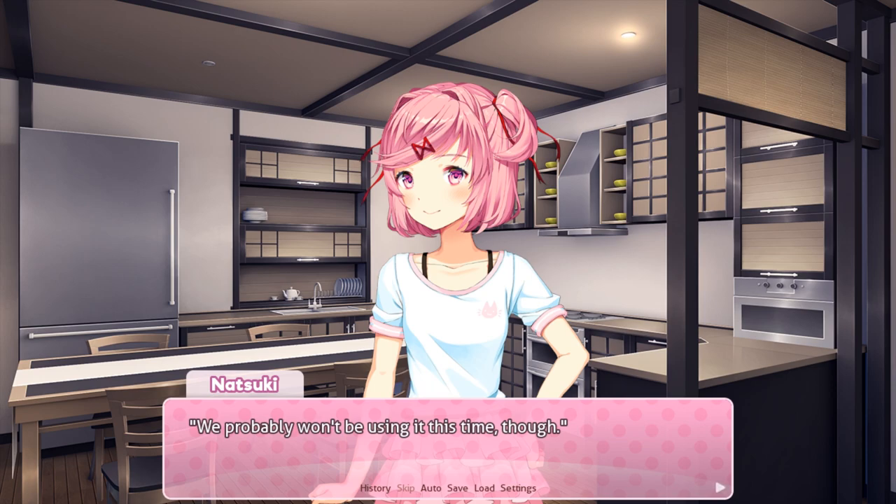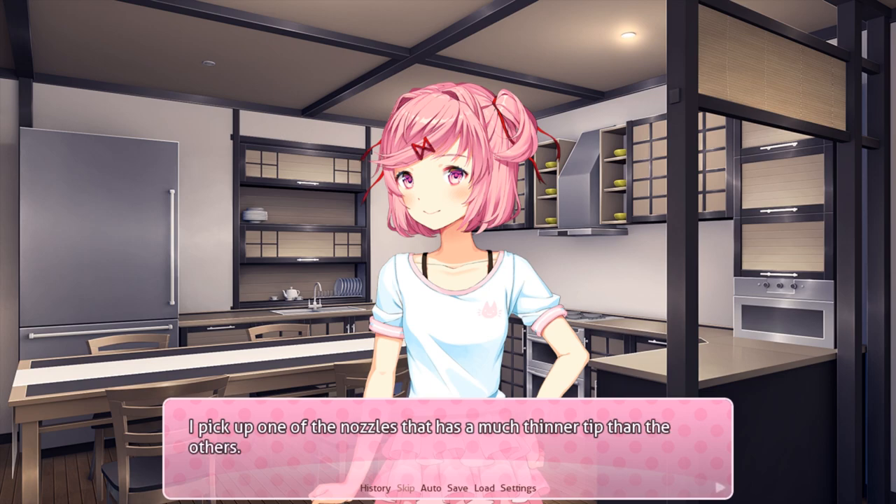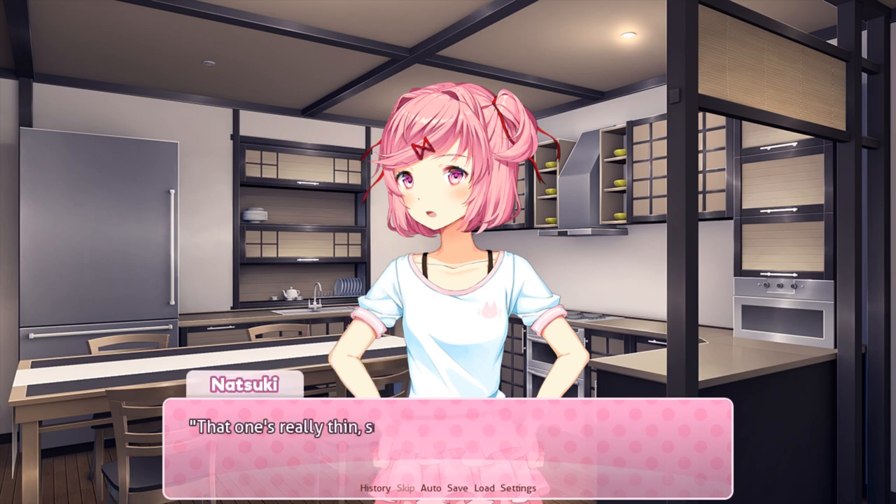This one can even make flowers. We probably won't be using it this time though. What's this one for? I pick up one of the nozzles that has a much thinner tip than the others. That one's really thin so you can use it to make stripes or other patterns, or you can also use it to write stuff on a cake, like happy birthday or whatever.